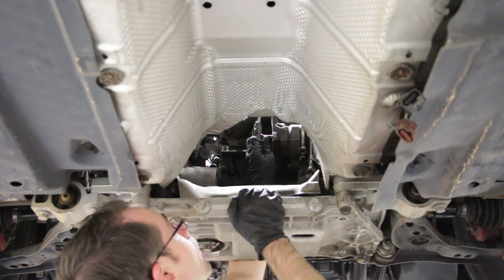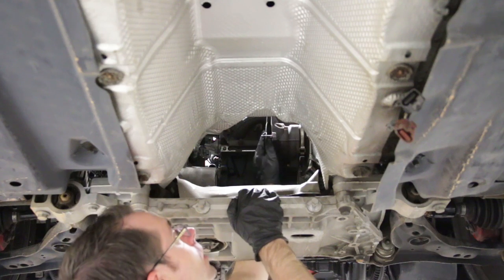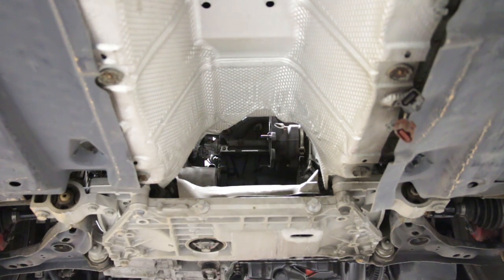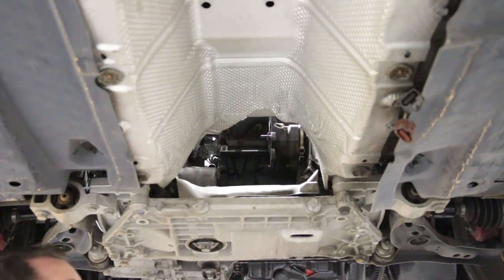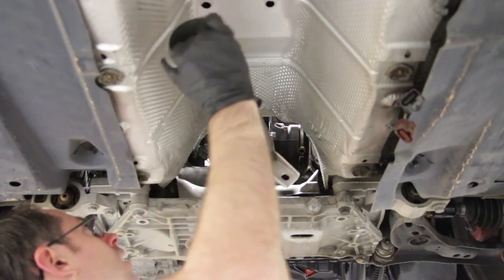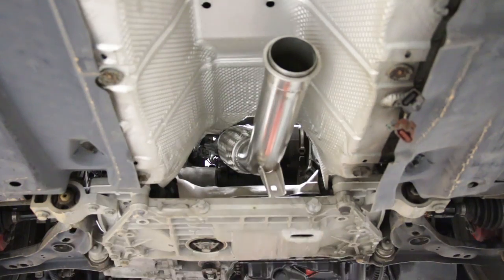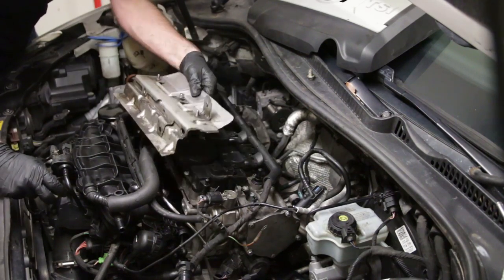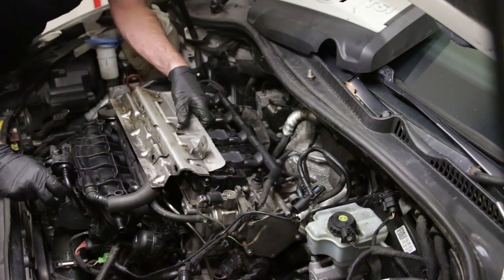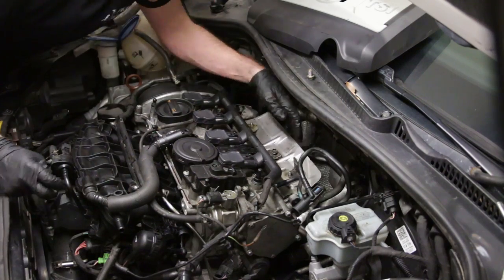Now we're going to throw our down pipe on. The orientation of the angled part of the gasket goes down — get that onto our studs which we replaced, then feed our down pipe in place. We're on now, so we're going to put our nuts on. We have our down pipe installed, oxygen sensor mounted and plugged up, and we're going to put this heat shield in place which bolts to the back of the head.